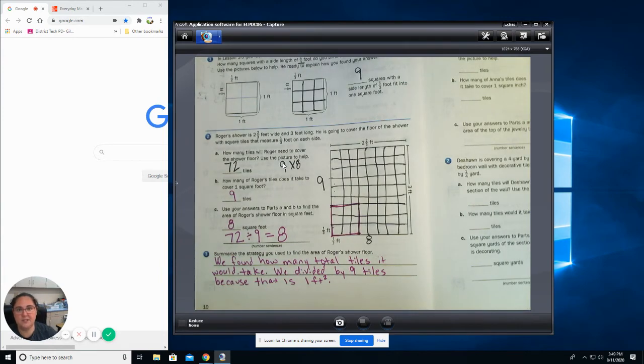One thing you're going to notice — I'm going to give you a little bit of extra practice today. This is a hard concept. So I'm going to attach the home links, which is homework, but I'm also going to attach a form that's like an extra practice page. That way, if you need extra practice, you'll have that to look at.